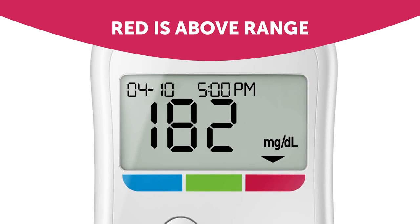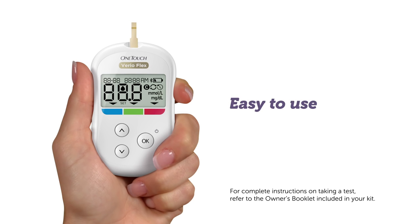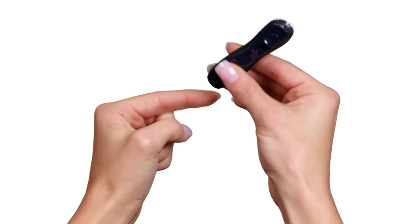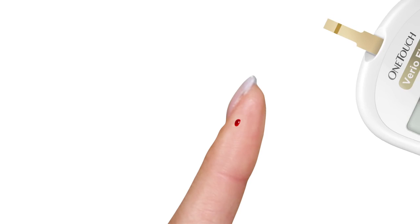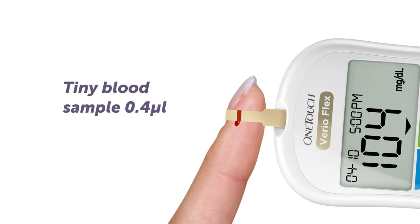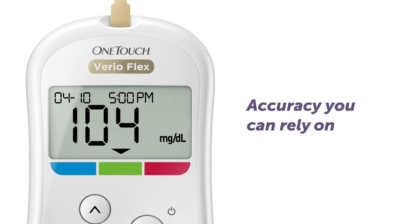Get results with this easy-to-use meter. Insert a new OneTouch Vario test strip to turn the meter on. Hold the OneTouch Delica lancing device against the side of your finger and press the release button. Then apply blood to either side of the test strip. Just a tiny sample is needed for accurate results in only 5 seconds.